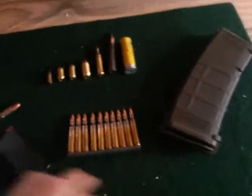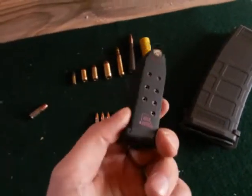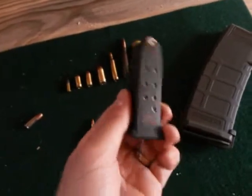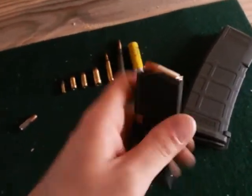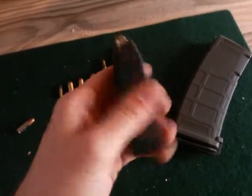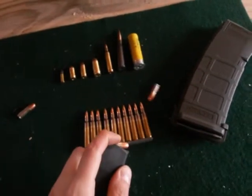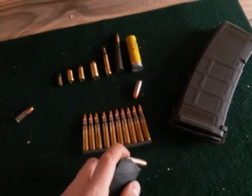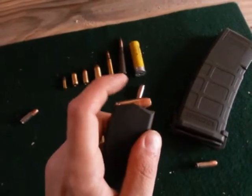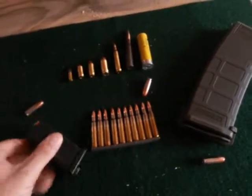I pulled this out of my Glock and asked them: what is this? One person said, 'Oh, that's a clip.' No — this is not a clip. This is a magazine. A magazine holds bullets, holds rounds, goes into the gun. The gun feeds from a magazine — it pulls the bullets out of the magazine, into the chamber, fires them.